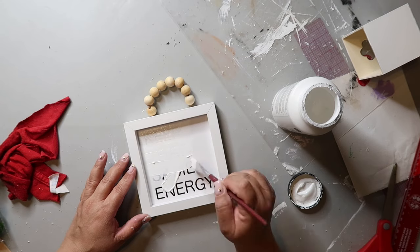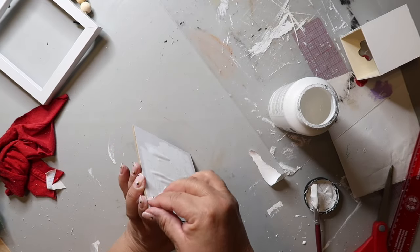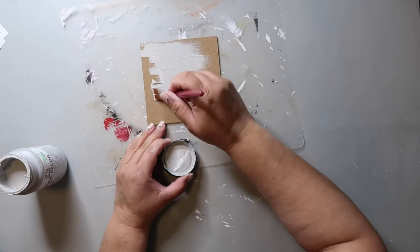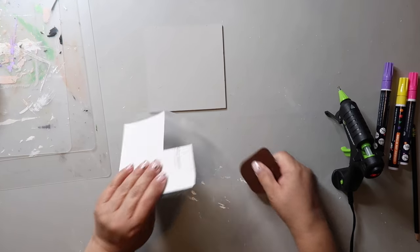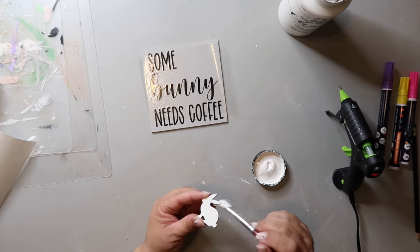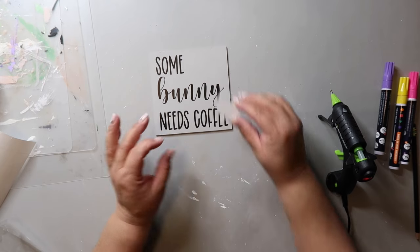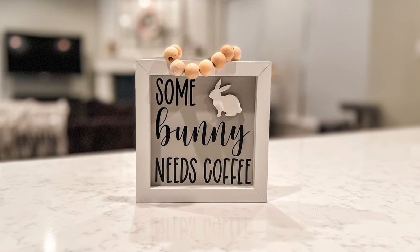This is a Dollar Tree sign I'm going to make over. I'm painting the inside of the sign white, but I made a crafter mistake — I didn't peel off the paper first and just painted over it, which caused bubbling. So I had to remove the paper and went a different route, painting it Parisian gray. I made another decal with my Cricut that says 'Somebody Needs Coffee.' I'm painting a bunny white and hot gluing it into the little corner space. I popped the sign back into the frame and it turned out super cute and easy to make.